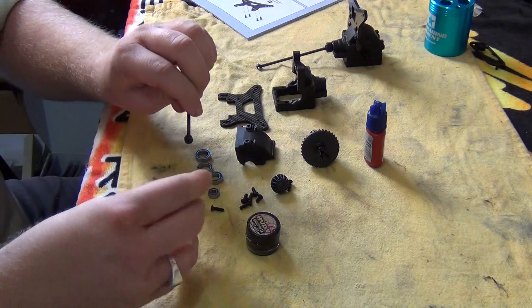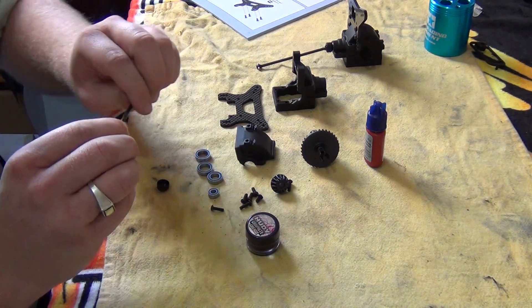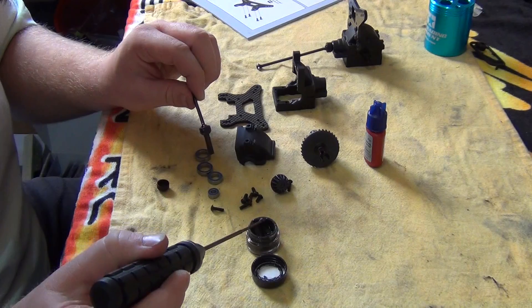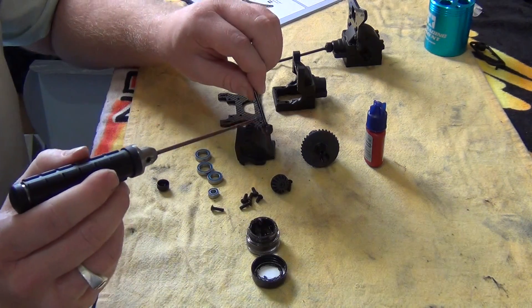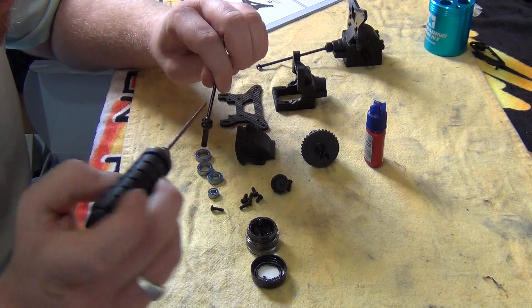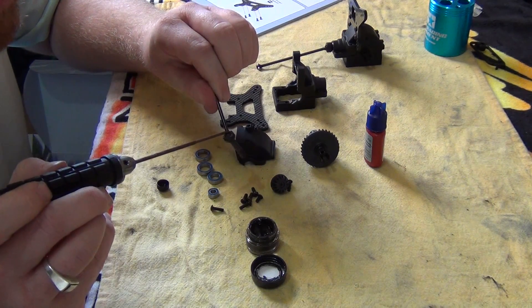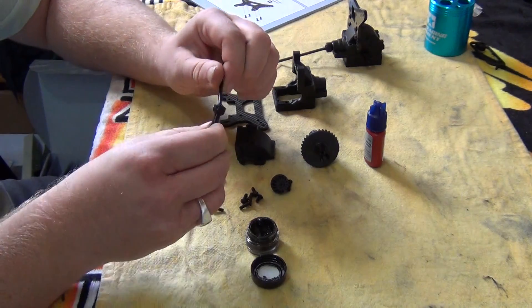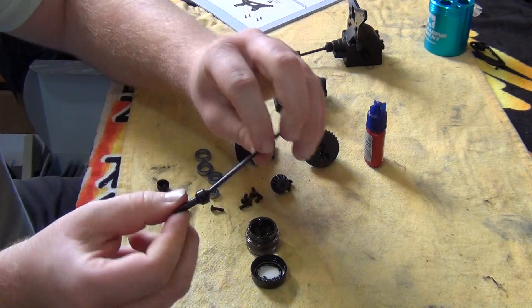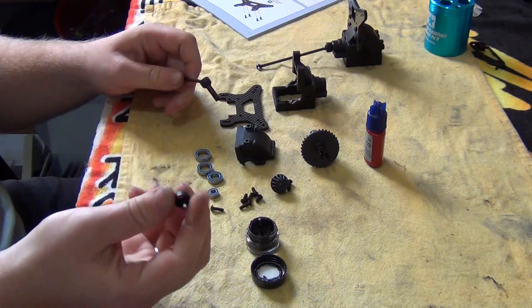So we need to insert the pin through here, then put these two parts together, wriggle it around to seat them. Then we get some graphite grease and put a little bit in there, turn it over and put a little bit in there as well. Don't smother it all, because this is an off-road buggy — it's going to get dirt, grit and grime in it, so you don't want too much grease.